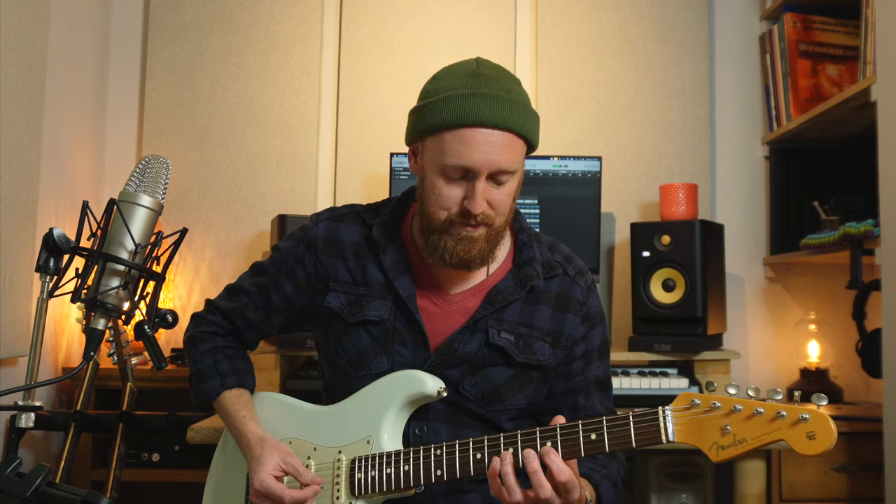Hey guys, I'm Nigel Gardner, welcome to my channel. I want to show you this pentatonic idea — it's just this one little phrase you saw being played in that intro.